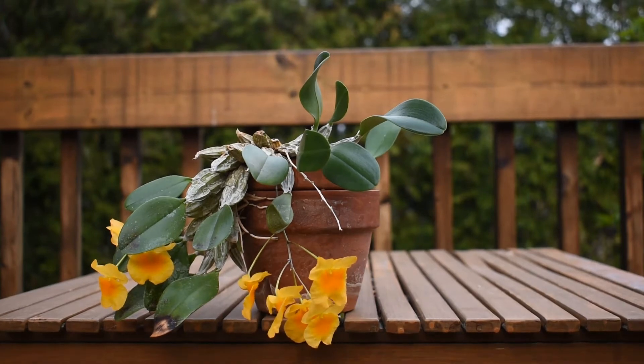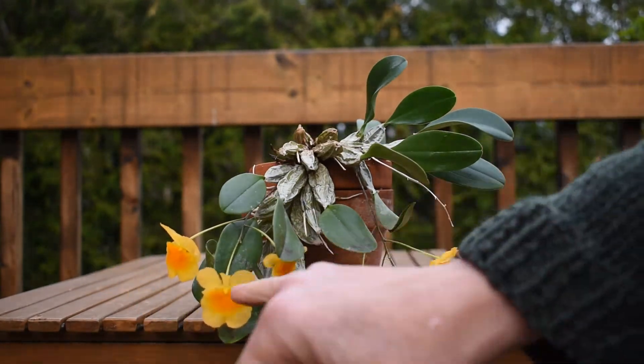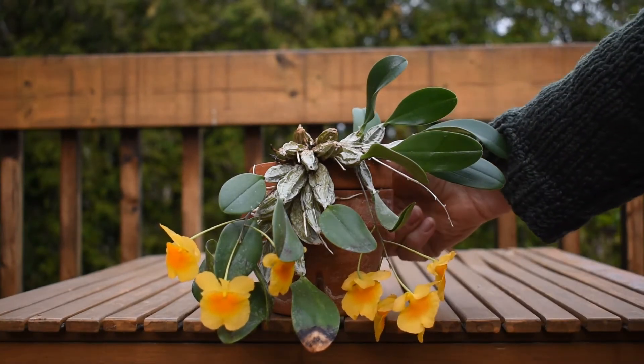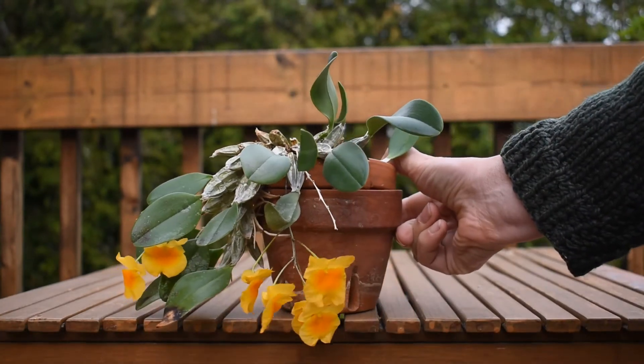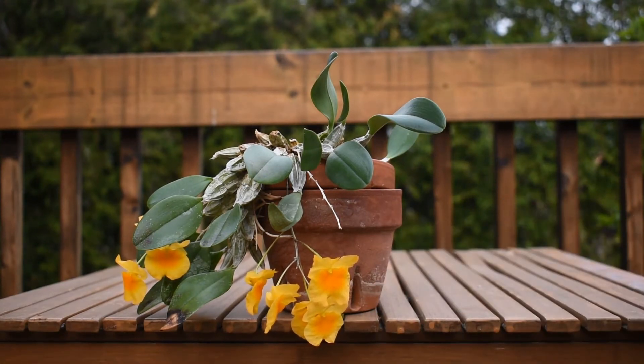At first the flowers of this spike have opened and then these ones. At the beginning they were very light colored, just like a lemon that is not ripe yet. And here they are like scrambled eggs, the color of egg yolk. Very, very pretty.